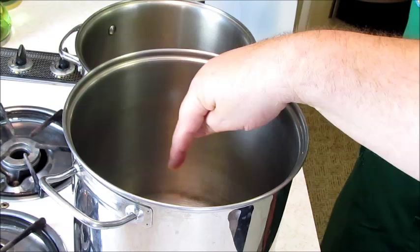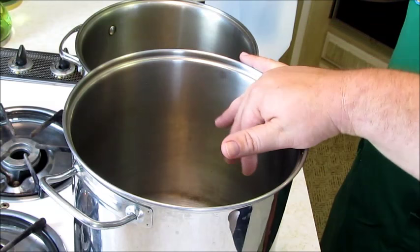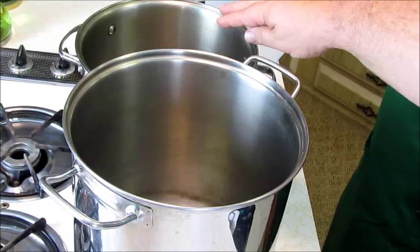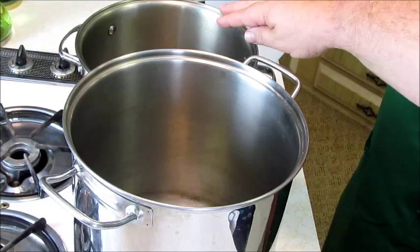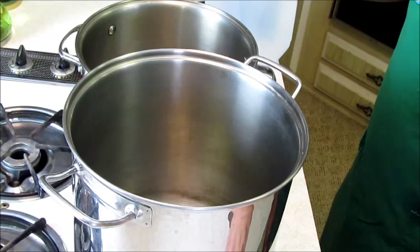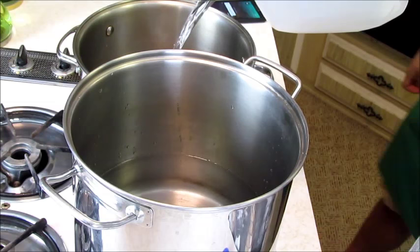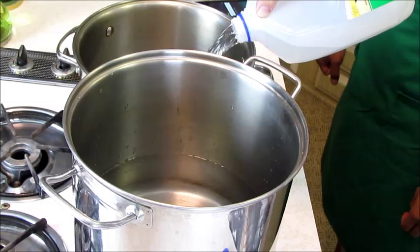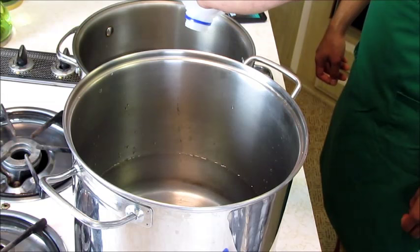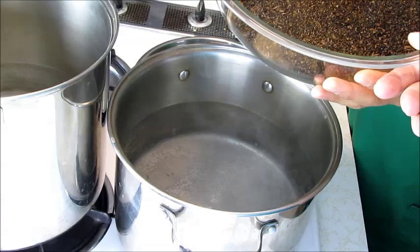Over here we have two pots — a big two-gallon pot and another one-gallon pot. We're going to bring one gallon of water to a boil in each pot. This one is going to be our main brew, and this one is going to be for steeping the special ingredients — toasted oats, coffee, and cocoa — and then this one is where we put the malt extract. We're using specially distilled drinking water with low minerals so that the true beer flavor is not imparted.